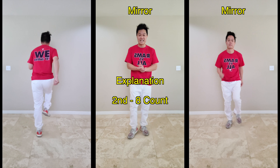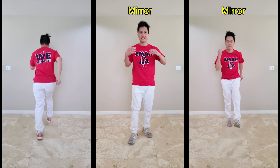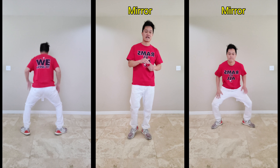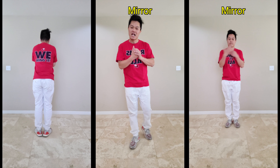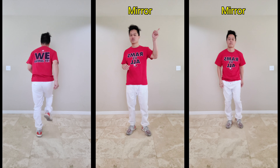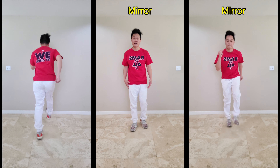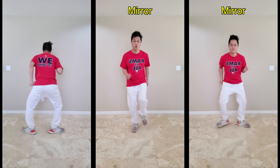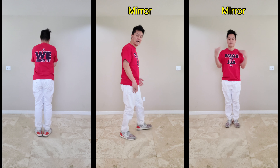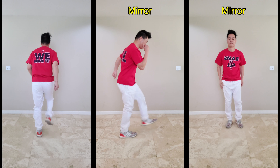Welcome back for the second eight count. This one is the Scooby Walk — I have an intensive step-by-step breakdown of the Scooby Walk in the Locking Fundamental Series; I'll put a link in the description. For the Scooby Walk, we're going to kick with our right leg: seven, eight, one, and two, and three, and four. Remember, we're kicking with our right leg: seven, eight, one, and two, and three, and four.